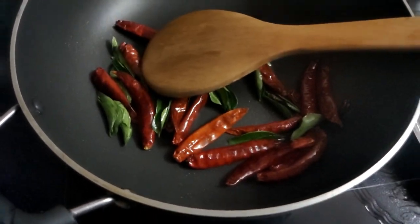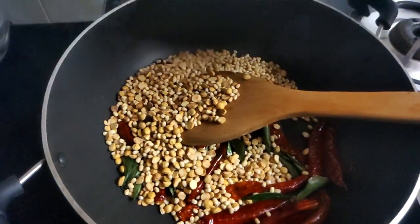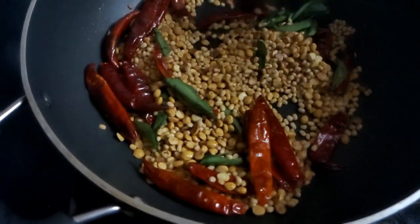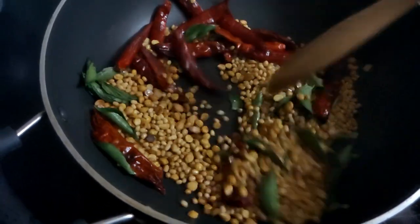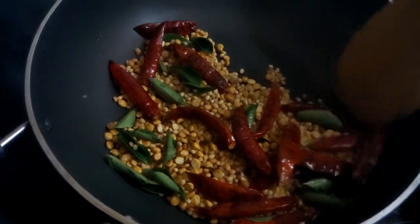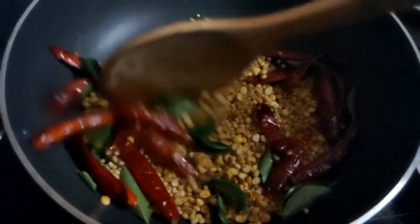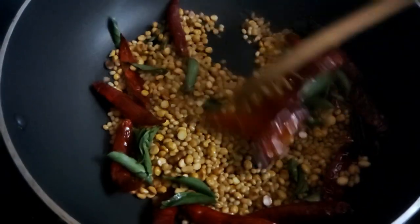Let's put the pot in. After that, we will add the flour to the flour. The flour is crispy and crispy. That is how you mix up this paru. We'll mix it in two minutes. Add the paru for 3 minutes.